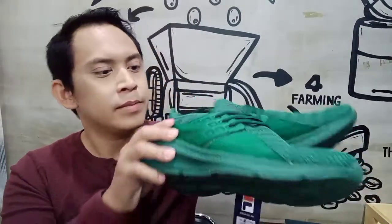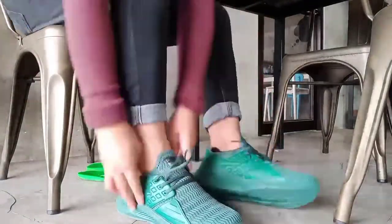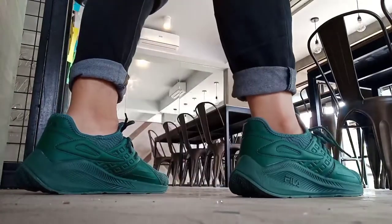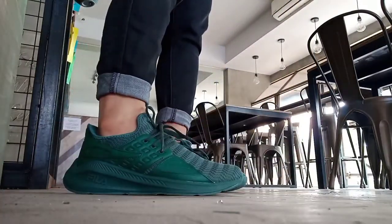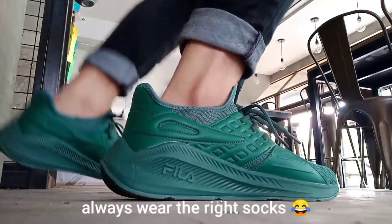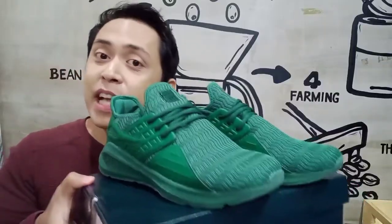Would you like me to wear them and do some first impression with it? All right, let's go! Thanks for watching and check out my third unboxing. Thank you for watching, guys.